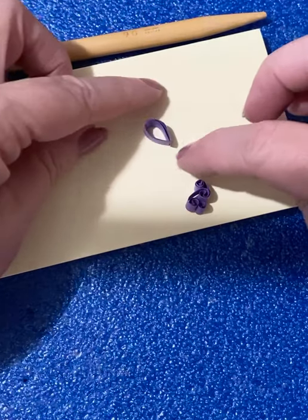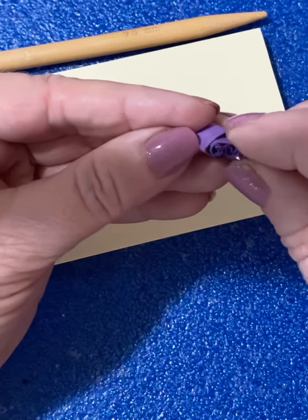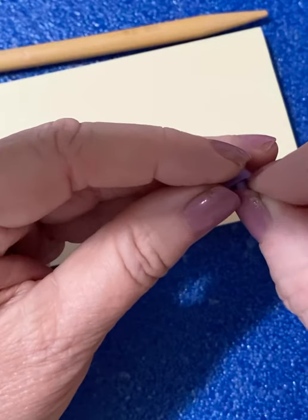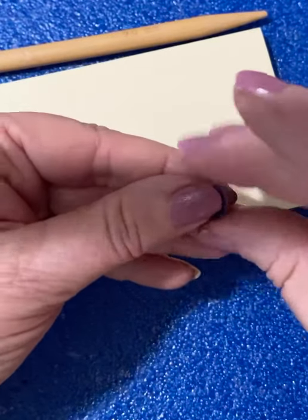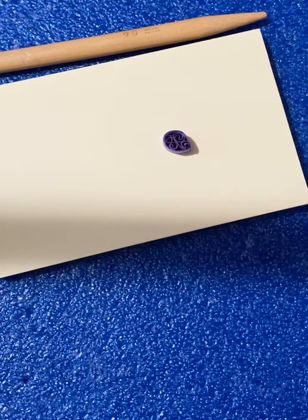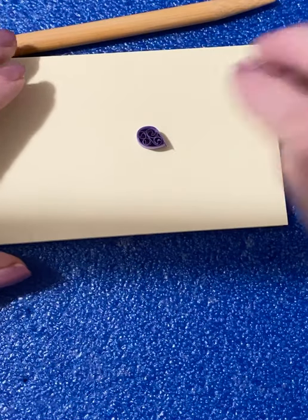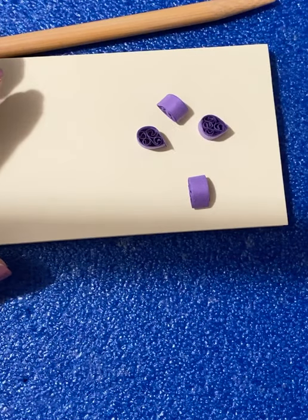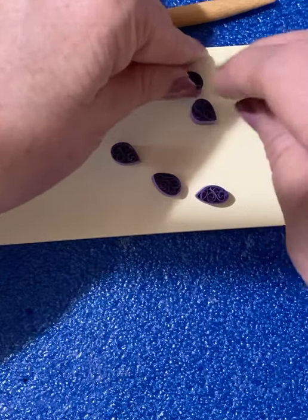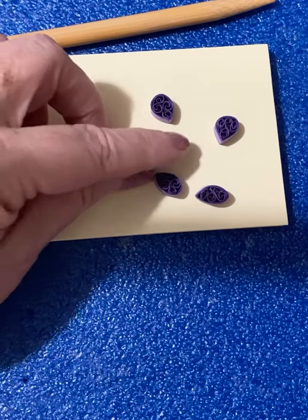What you do now is take the beehive shape you just made and put it inside that teardrop. It's a little tricky, but the more you do this, the easier it will become. Now you have a little petal for your flower. I've made some ahead of time — all together, you make 5 of them. Then you glue them together, just at the tip.